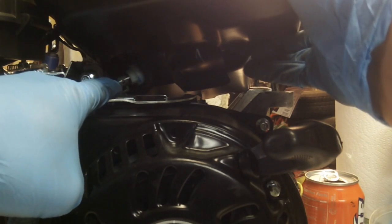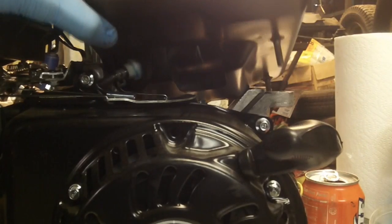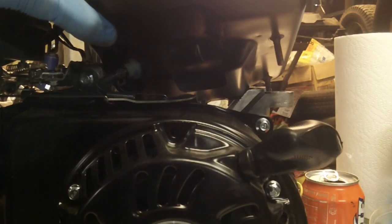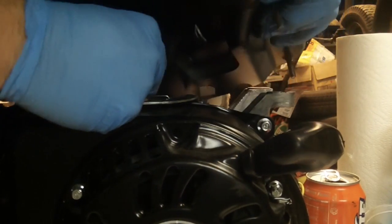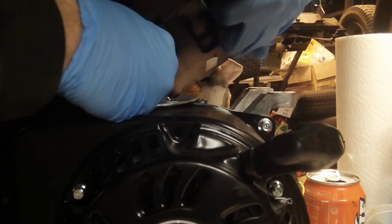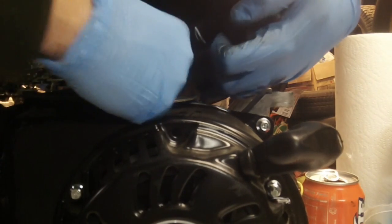From here we can see that the hose connection is there. It's got a press-on clamp fitting, which is why you're going to need needle nose pliers. Once you get the clip down you should be able to just give it a tug.